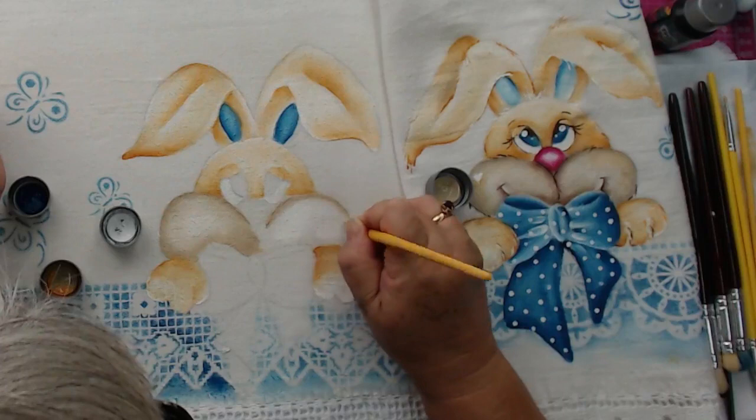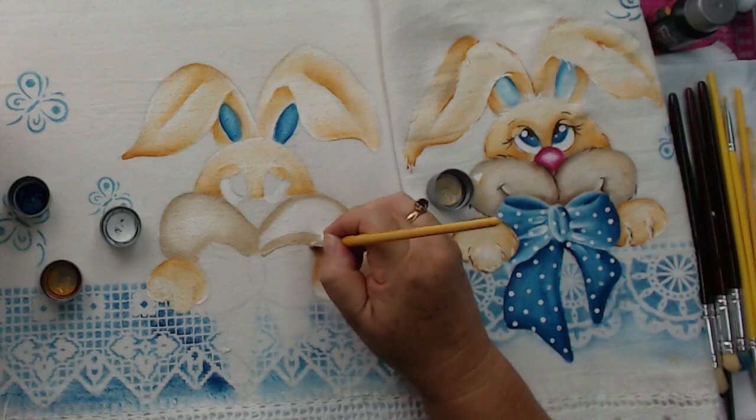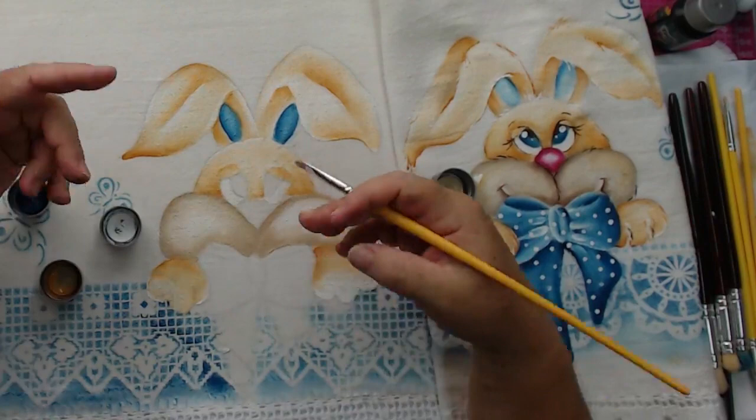Luciana perguntou como vê os cursos oferecidos na loja. Tem a agenda no nosso Instagram. As aulas com a Valéria são na segunda e terça, manhã e tarde. E no sábado de manhã, especial pintura em tela. A tela, o material é bem volumoso, e pelo espaço, tem telas gigantes lá, tela de dois metros.